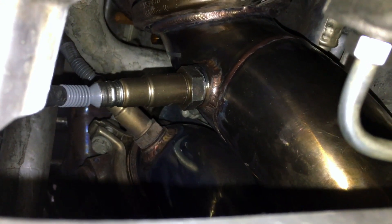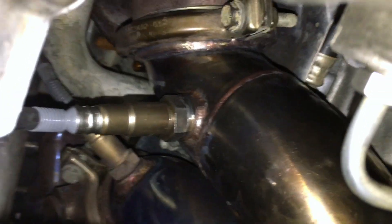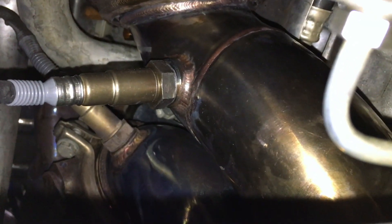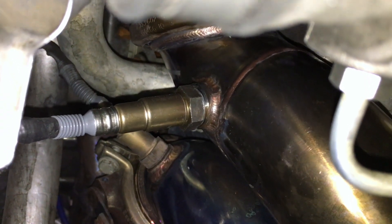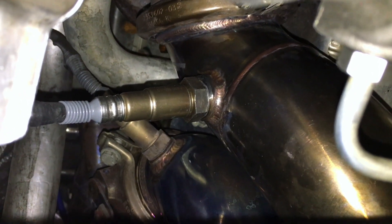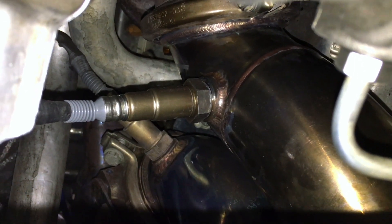I had the car running — it ran rough for about two seconds when I started it and then it was good. I can see there's no exhaust leaking out of here in any obvious manner. If I stick my hand up there you can tell there is no exhaust leaking out. Check engine light is still on, but I haven't reset the adaptations or driven it at all — I just wanted to make sure it wasn't leaking before I put the belly pan back on.